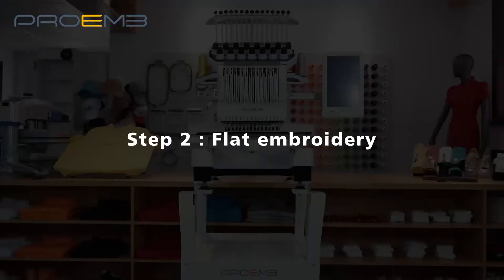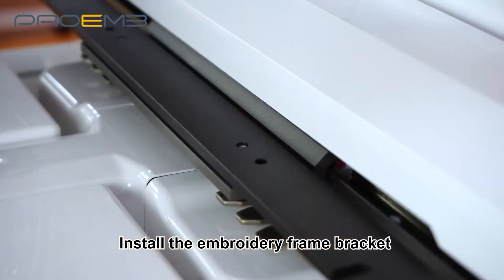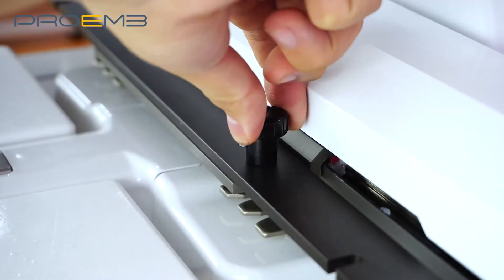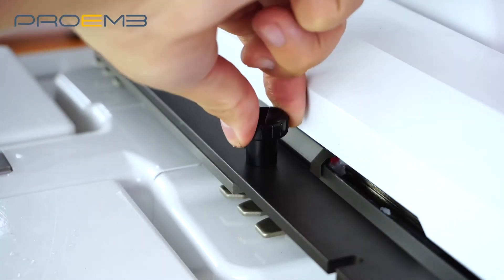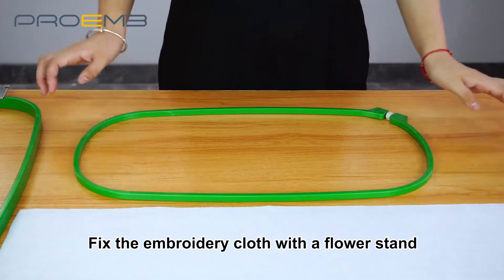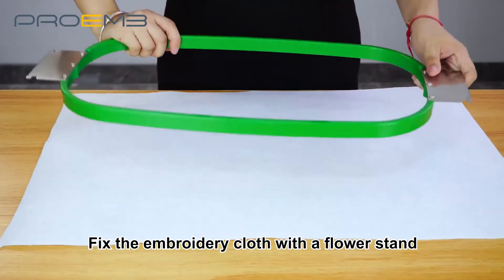Step 2. Flat embroidery. Install the embroidery frame bracket. Fix the embroidery cloth with a flower stand.